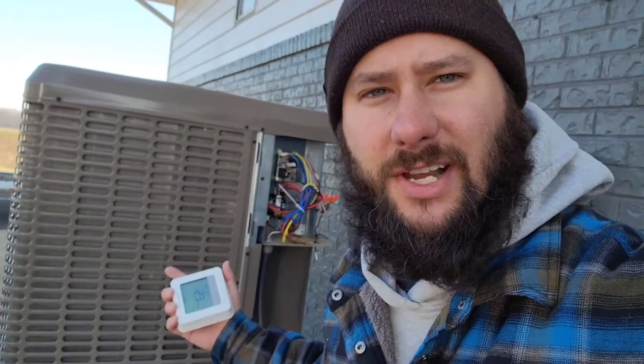Why is my unit set to heating but it's blowing cold air out of the vents? Why is the reversing valve energized when it's supposed to be de-energized? T4 Honeywell Thermostat — today I'm going to show you how this thermostat can fail and what can happen, how do you know it's failing, how do you know you need to replace it.